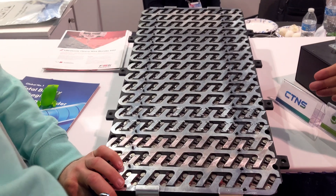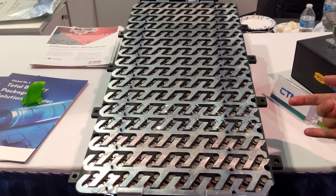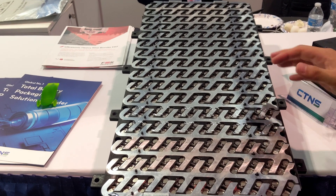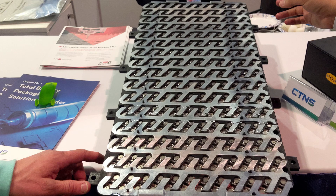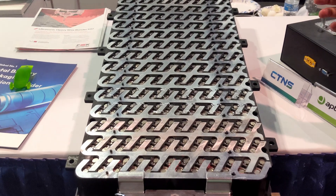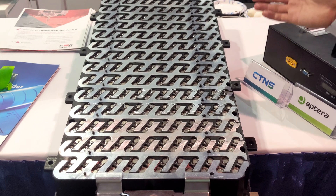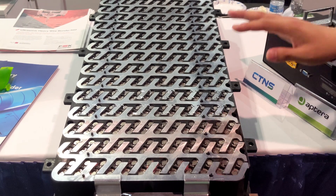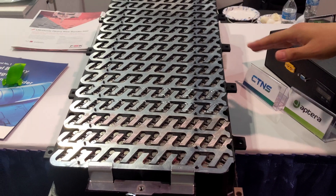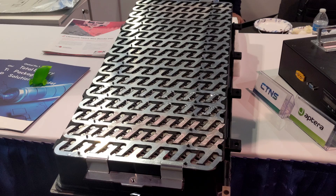The actual module that goes into the Aptera has eight holes for the thermal sensors for the batteries, and also the MIB, which is a circuit board with a CPU embedded in it and the BMS software. With that, they'll be able to tell the temperature of the battery, and using the firmware, that's how they're going to manage the six modules that go into the Aptera.